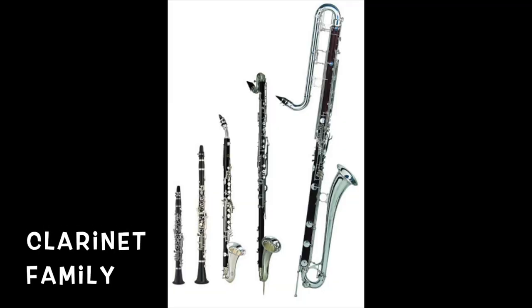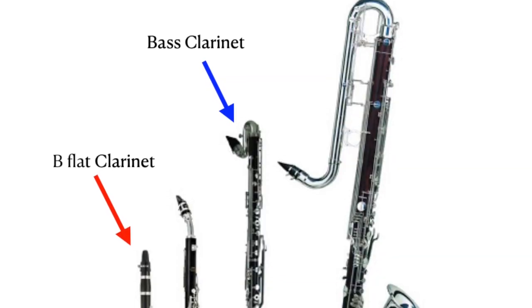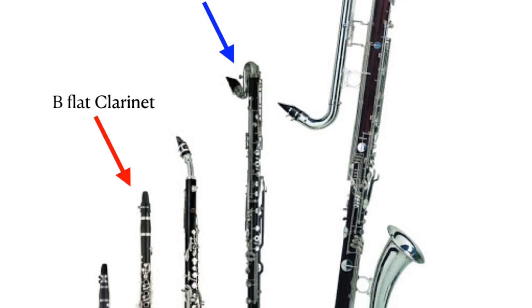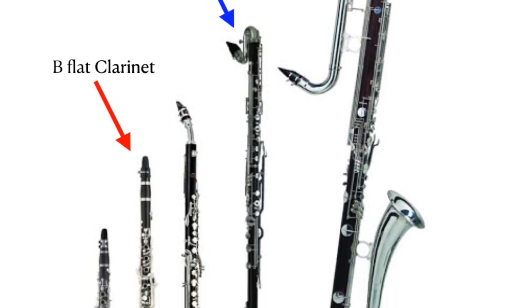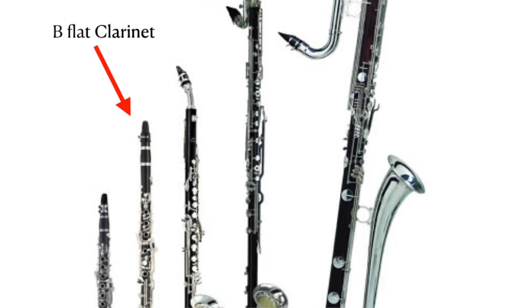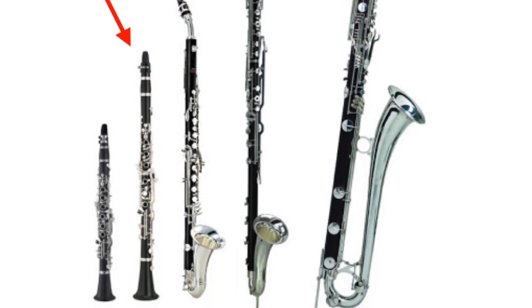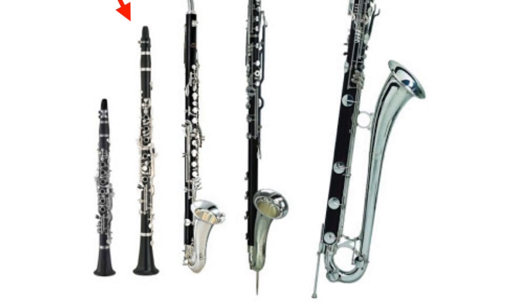Like any family, the clarinet family has some similarities in how they look. But look closely at the top of each instrument — compare the top of the B-flat clarinet with the bass clarinet. Do you see the difference? Another difference is that the longer instruments can play lower. The bigger ones make the lower sounds. Together, the instruments sound awesome.